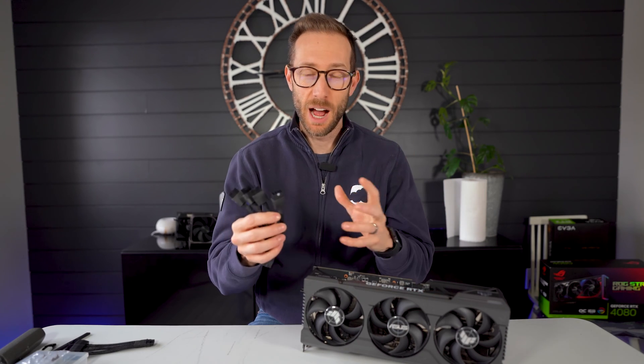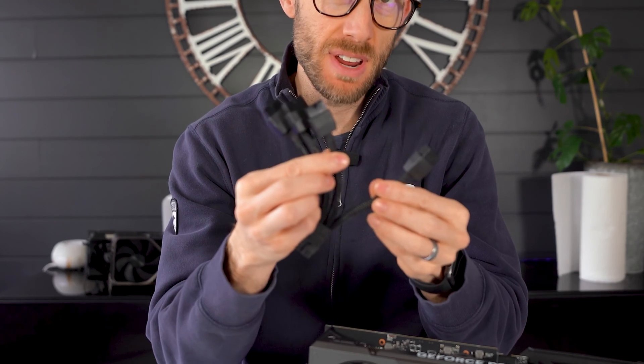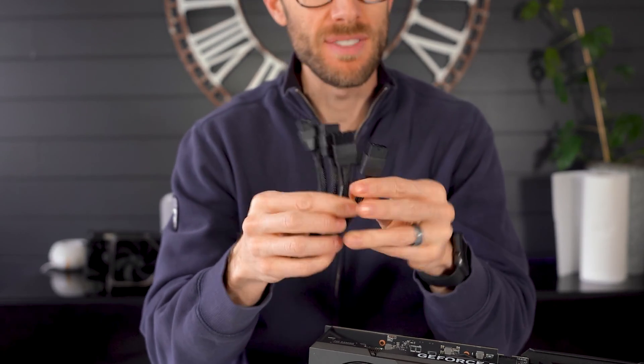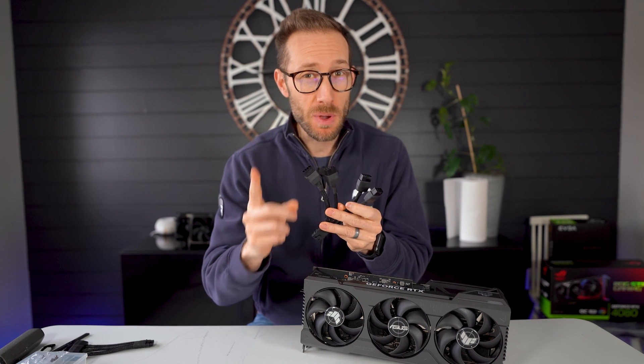Hey, what's up, John Shred here. Today I want to talk about using a 4090 with either three or four of the eight-pin power connectors, and why you should use all four — but it may not be why you think.